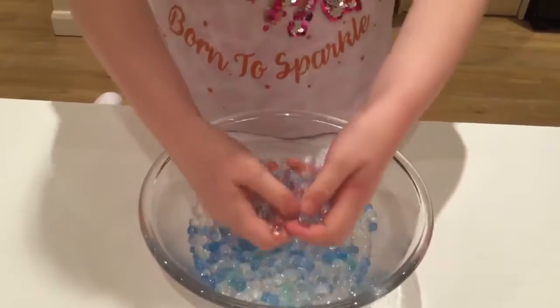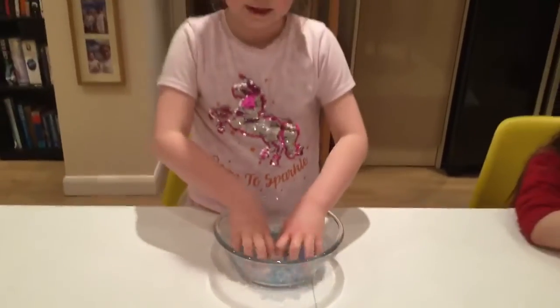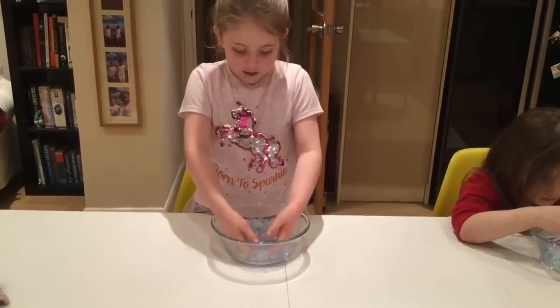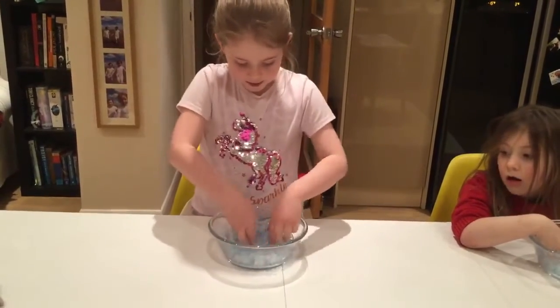They're fun to play with because you can make water fountains and they're very bouncy and squidgy. These are the colours of the sea so you can make them as the sea if you move them around like waves.